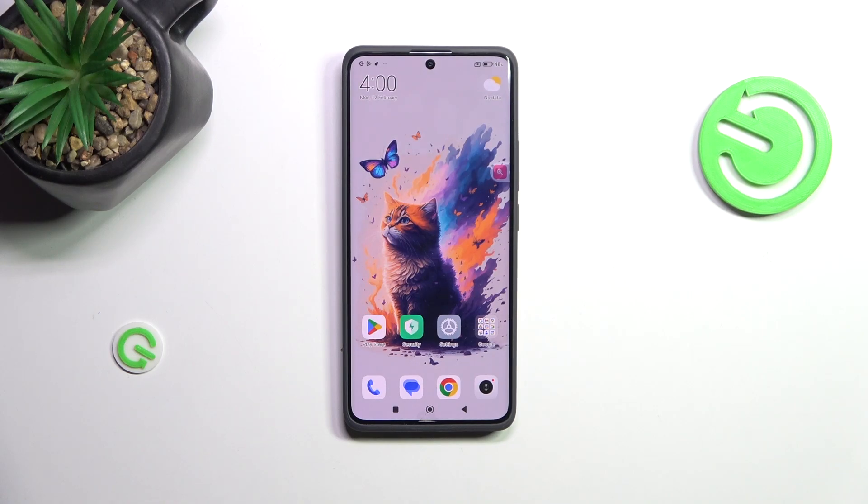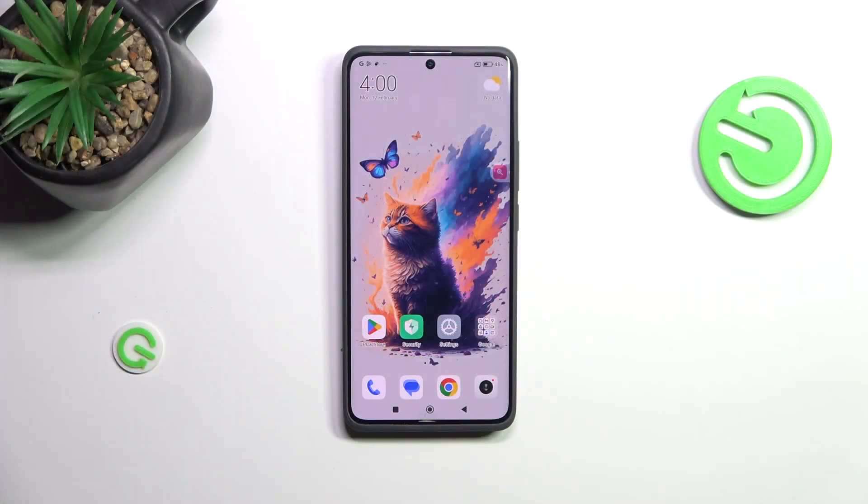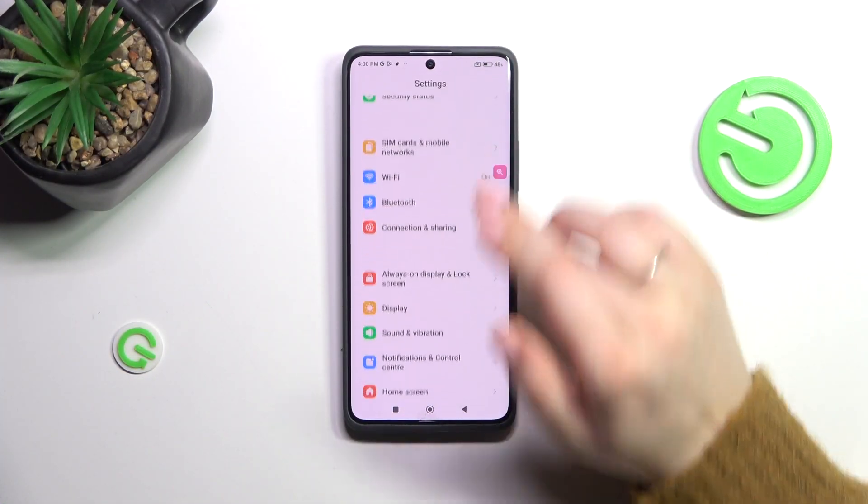Hi everyone, in front of me I've got a Redmi Note 13 Pro Plus. Let me share with you how to add a fingerprint on this device. Let's start by opening the Settings.